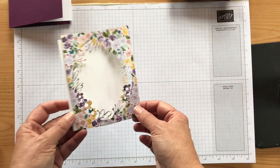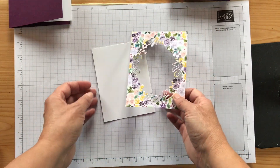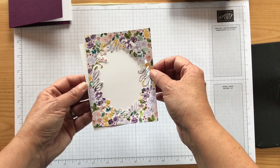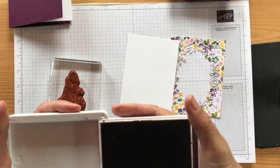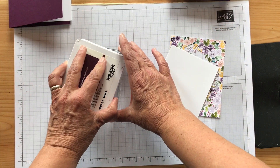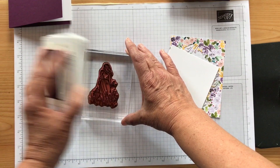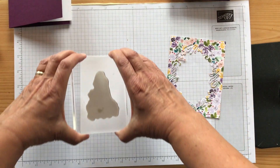Now I'm going to do my stamping. This piece is a little bit smaller — it's four by five and a quarter, and this one is three and three-quarters by five. I'm going to just wing centering it — you could draw a pencil line, but I'll try to center it and move as needed. I have the lady and I'm going to stamp her in Blackberry Bliss. You could stamp her in black, Old Olive, or another color in the paper, but I really love Blackberry Bliss. I want to make sure she's inked up really well.